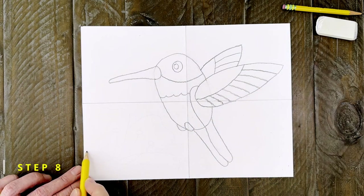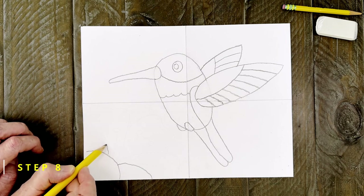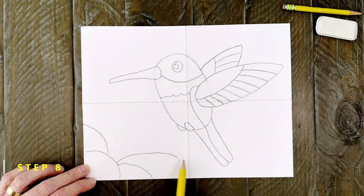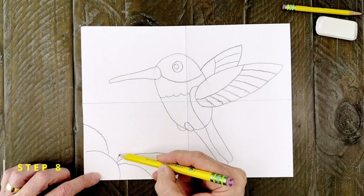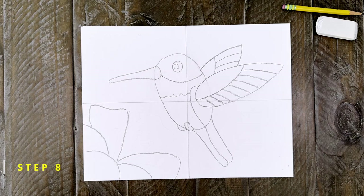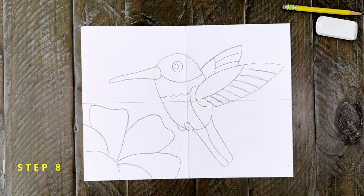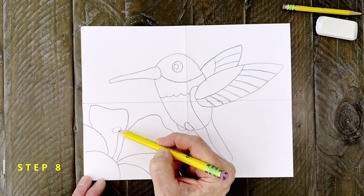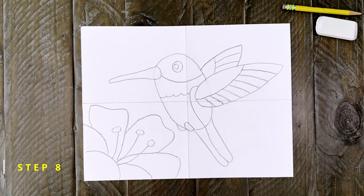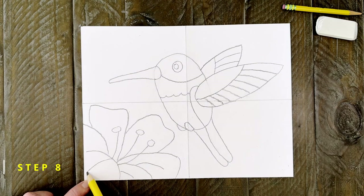Step number eight — now for the flower. Start with the curved shape in the corner and then add one to the right and one on the left. Add another petal on the right side, one that is a little bit bigger, and then also one on the left. You can finish the flower with a large petal shape that takes up the rest of that space. All that's left are those lines and circles in the middle of the flower — I'm going to add about three of them. And finally just a few more lines inside these flower petals to make them look like they have a little more texture.